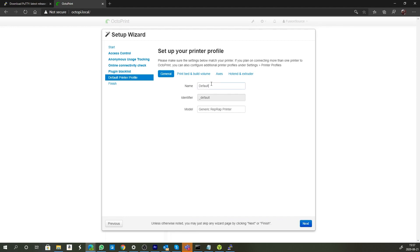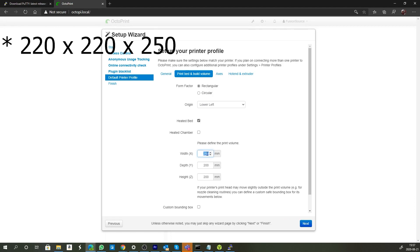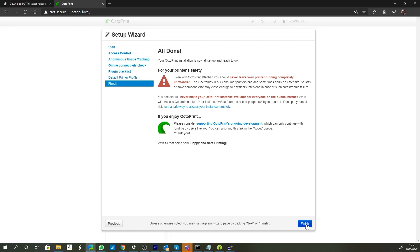Next we set up our default printer settings. I'm going to give it a name of Ender 3, and the model is generic modern printer — it doesn't really matter what you put in here. The print bed is rectangular, it's a heated bed which is very important. My build volume is 220 by 220 by 400. Click next and we are all done — click Finish and OctoPrint will boot up.